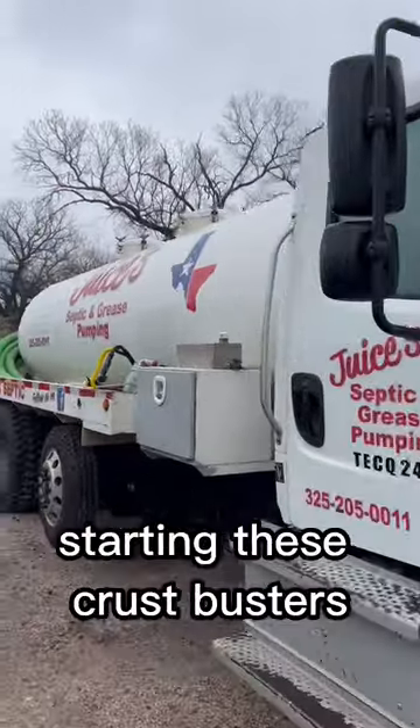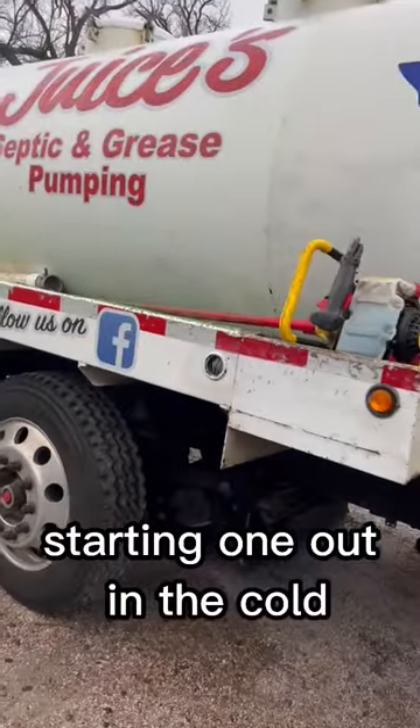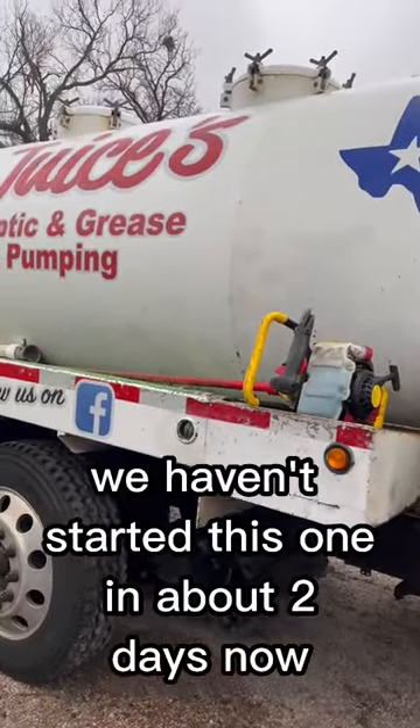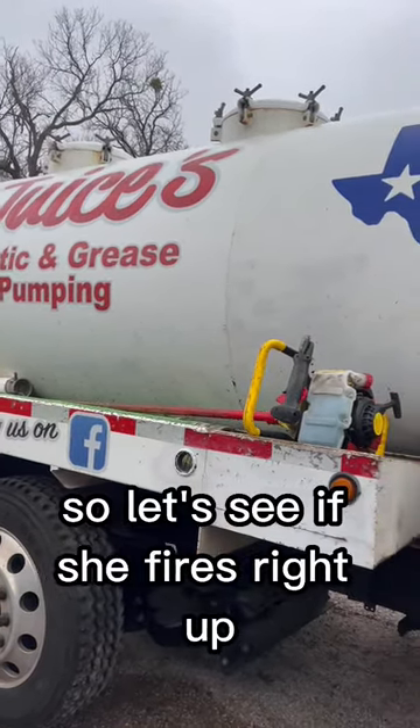I know some people say they have trouble starting these crust busters, so I honestly wanted to see what it's like starting one out in the cold. We haven't started this one in about two days now because we've been staying home. So let's see if she fires right up.